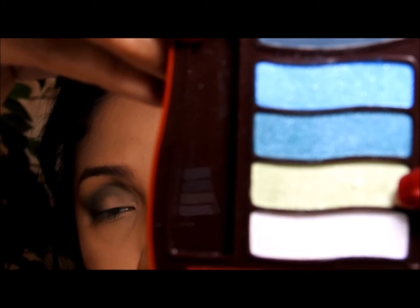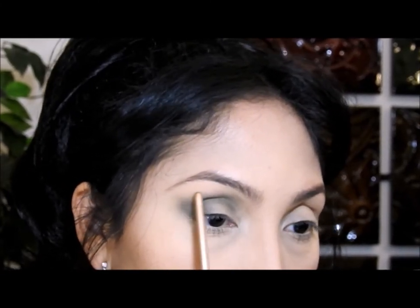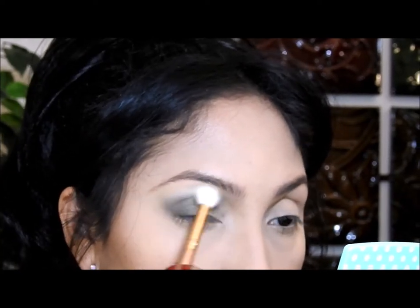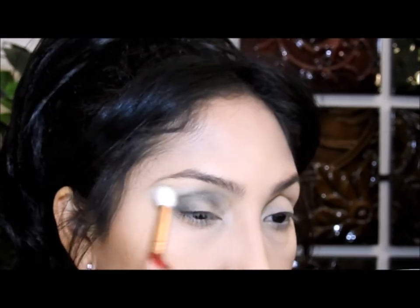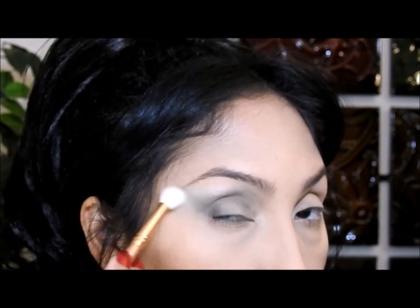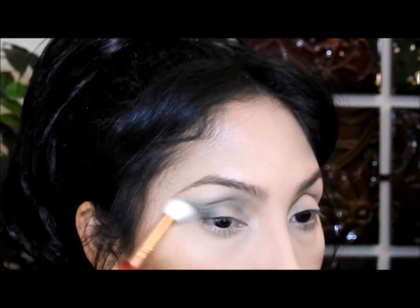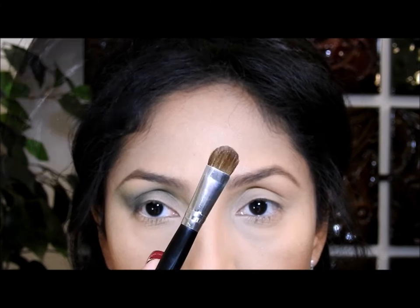Luego voy a utilizar esta sombra verde claro, que también es una sombra satinada, y la voy a poner aquí donde la primera sombra verde comienza. Voy a asegurarme de llegar hasta esta esquina y difuminar de adentro hacia fuera, mezclando bien los dos colores para que no se note dónde uno empieza y el otro termina. Voy a utilizar este producto de la marca Wet and Wild con este cepillo y lo voy a poner aquí y difuminarlo.